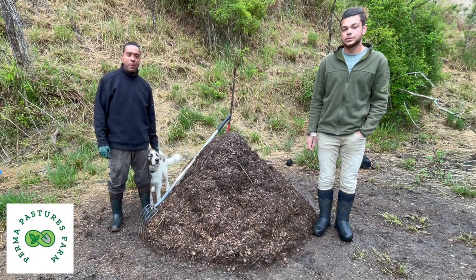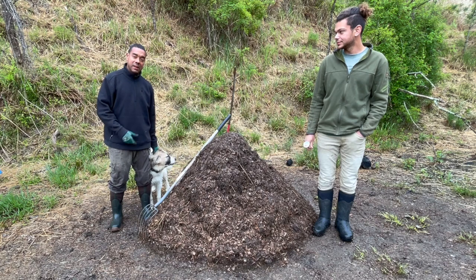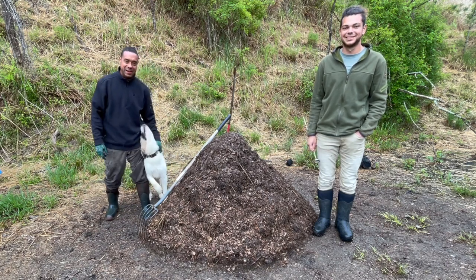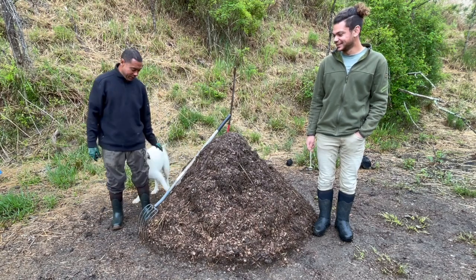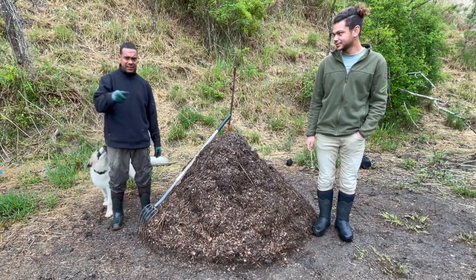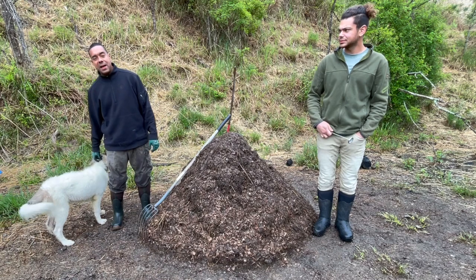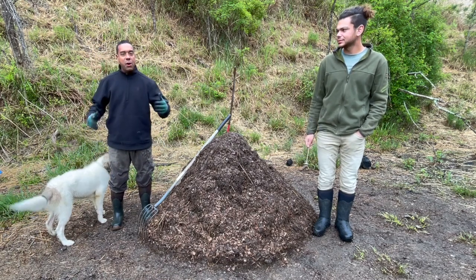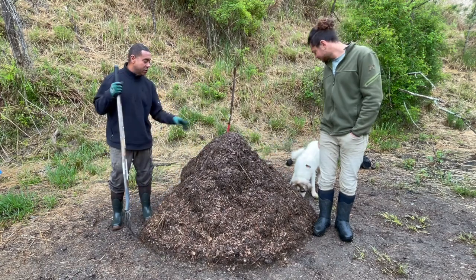Hey y'all, this is Billy and William from Permapastures Farm. Here we are in our next flip, and here's my little sidekick — well there's my real sidekick, but here's my other sidekick: Milk Boy. That's his name, Milk Boy, and you got to say it that way or he's not going to come. He's a little soggy because he's been out there playing with the sheep, and now he's excited just to be up here around human company, which he doesn't get a whole lot of during the day.